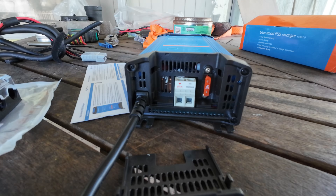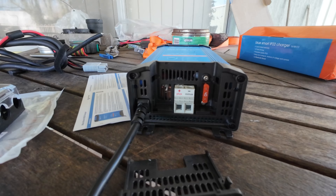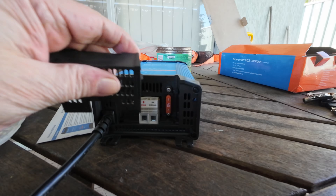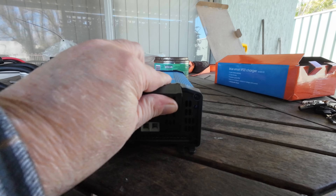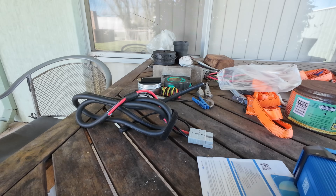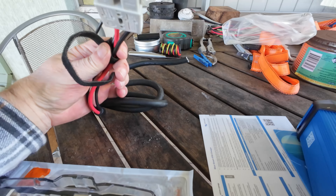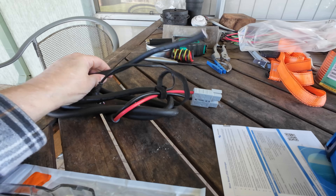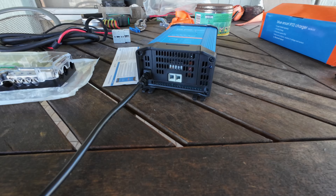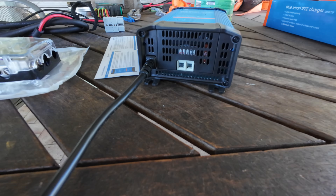These are easy to fit — you just fit the plus and minus outputs, there's a fuse, you screw it all up and put the end cap back on again. It doesn't come with the outlet cables anymore — they used to include them. But I've made use of the c-tech cable: I've cut it back, it has a temperature sensor I'll just cut off, and it's already got a 50-amp Anderson plug on it. The cable is heavy enough and long enough, so that's the cabling I'll be using.